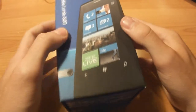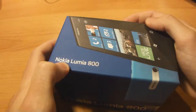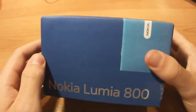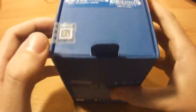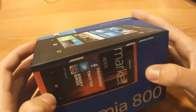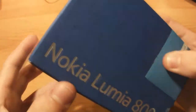So we'll take a look at the box itself. It says Nokia Lumia 800, which is the first phone of Nokia to have the Windows Phone operating system. There's a photo of the phone in the red, pink version, the black version, the blue version which I have, and the white version isn't on the box.